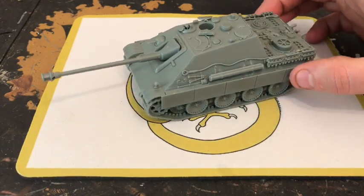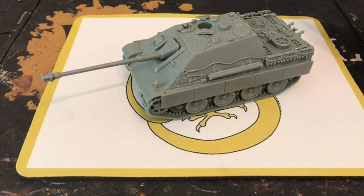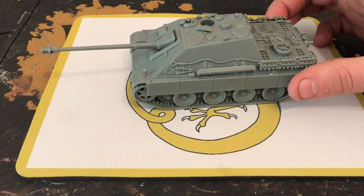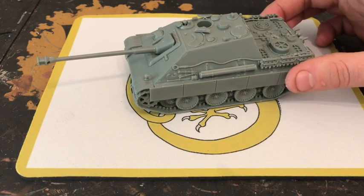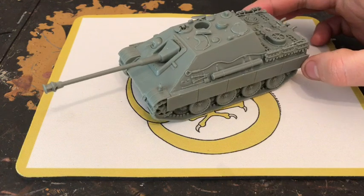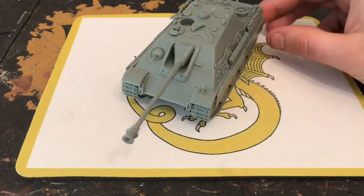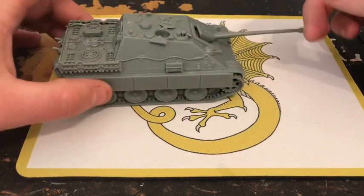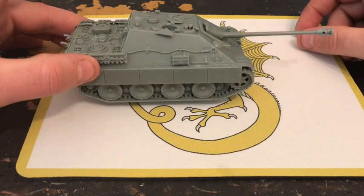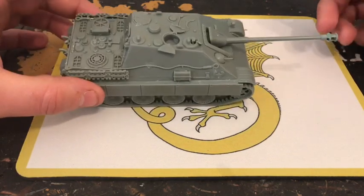This might be regarded as the best tank hunter in World War II. They didn't build that many — only around 300 to 350 actually made it to the front lines. As with all late-war German tanks, they had trouble maintaining them, getting them to the front, and fuel, spare parts, and trained crew were all short. However, these were easier to produce than turreted tanks because there's a lot less engineering involved without a turret.